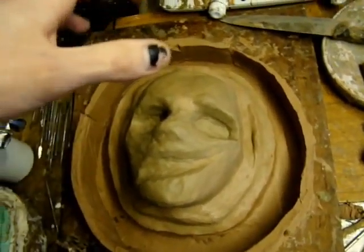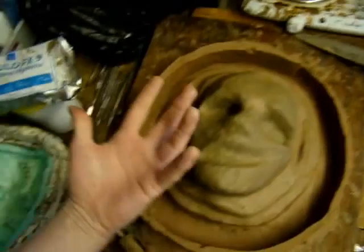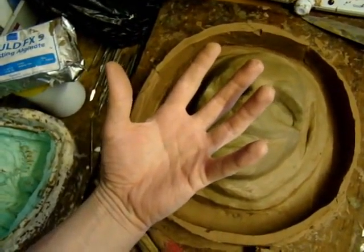Then I'm going to take the plaster bandage off, take the alginate off, put the alginate back into the plaster bandage once it's hardened, and fill it up with plaster.